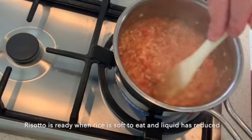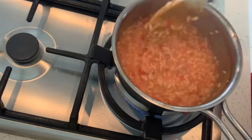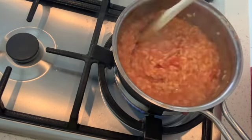When the risotto has finished cooking — you can tell because if you taste the rice it's nice and soft — and the liquid has reduced quite a bit. You don't want it to be too thick, but you also don't want it to be too watery, otherwise the suppli won't hold together.